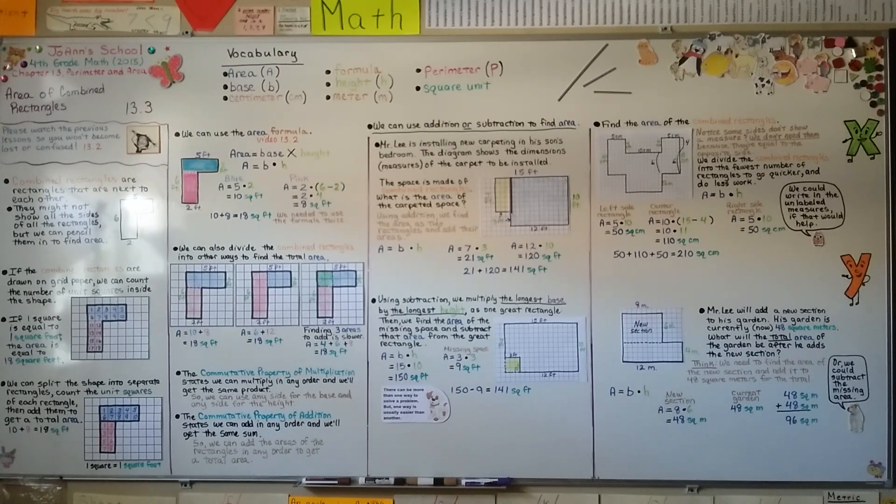Our next lesson, 13.4, we're going to find unknown measures. They're going to give us the total area and maybe only one other measure — like maybe only the base — and we have to figure out the height by going backwards. I hope I'll see you there. Have a great day. Bye.